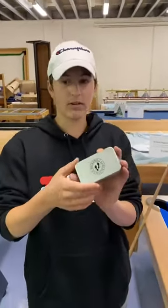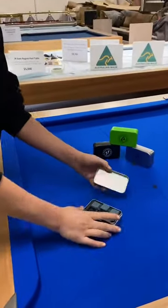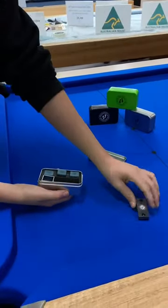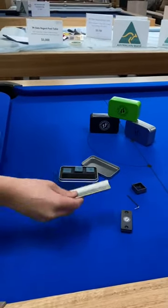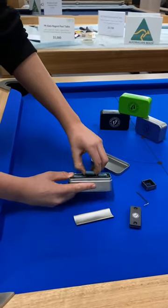Hey guys, look at this cool product I just found from All Table Sports. I'll show you how you use it. Open it up — got the hex key, got the magnet for your clothes, got the cube that you put the chalk in, got the file for your cube, and three premium blue chalks.